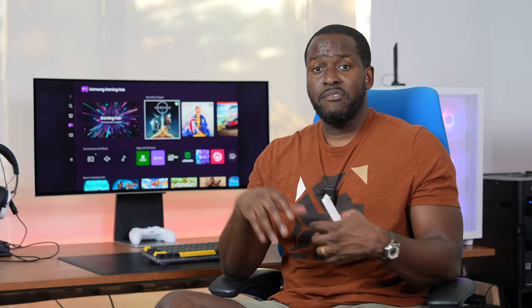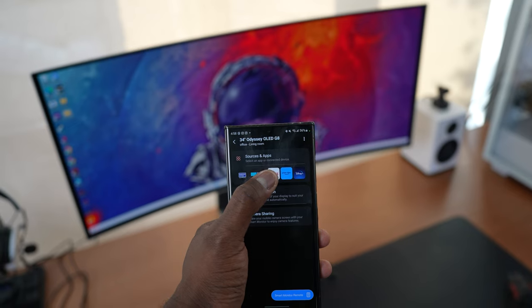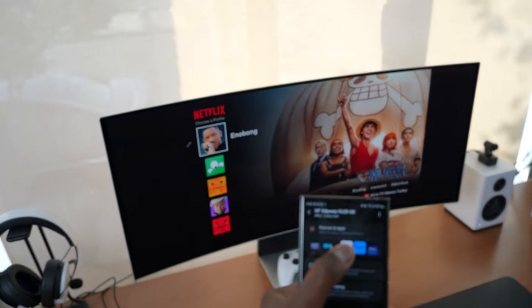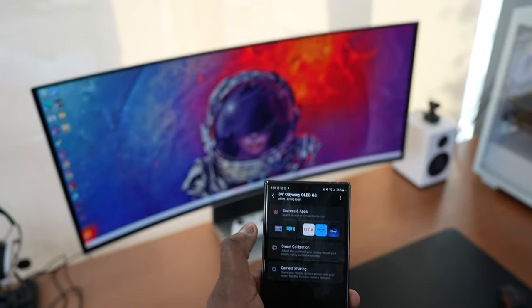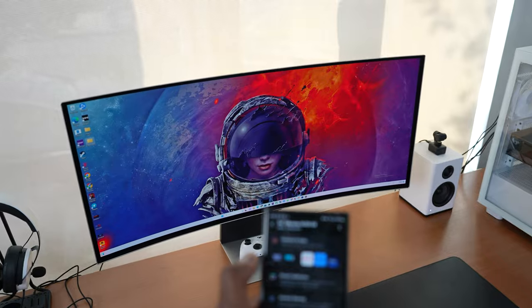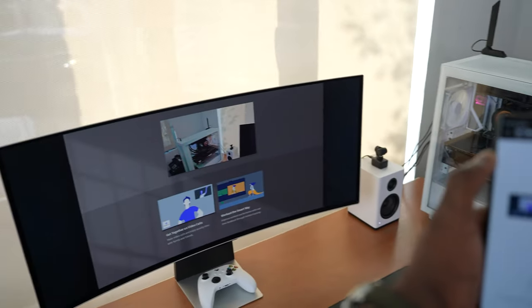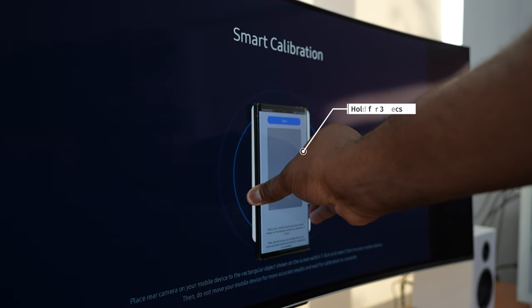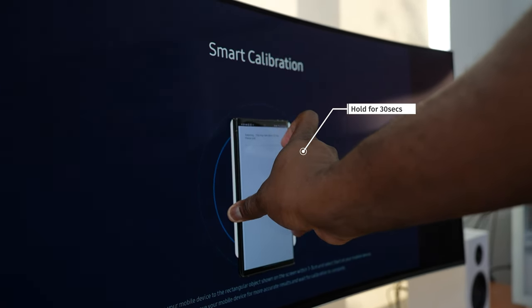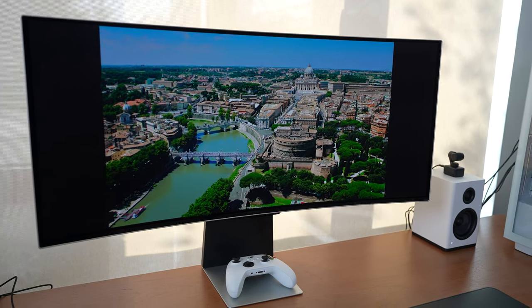In terms of customization, you do have an LED ring at the back which you can customize with different colors. You have seamless integration with SmartThings on your smartphone, allowing you to control the monitor directly from the device — switching to your apps like Netflix or back to your PC. You also have camera sharing, allowing you to use your camera directly on the monitor as a webcam for video calls, as well as smart calibration, allowing you to calibrate the monitor from something more vivid to something more muted, directly from your mobile device.